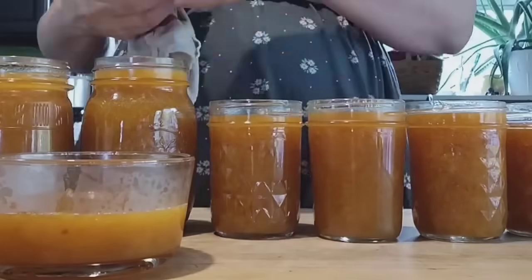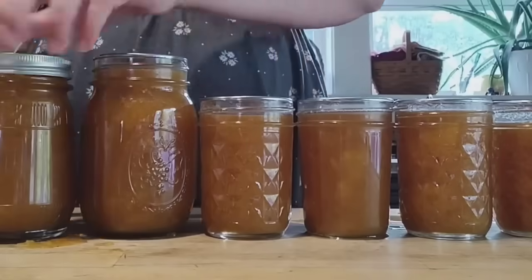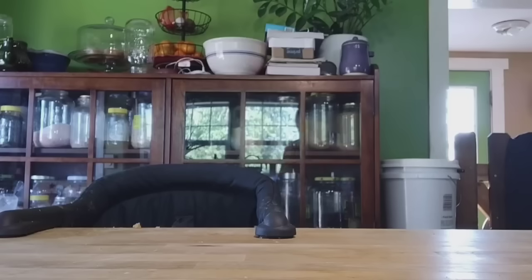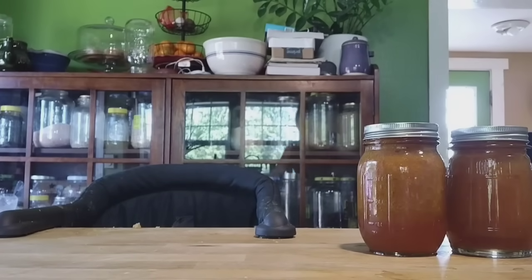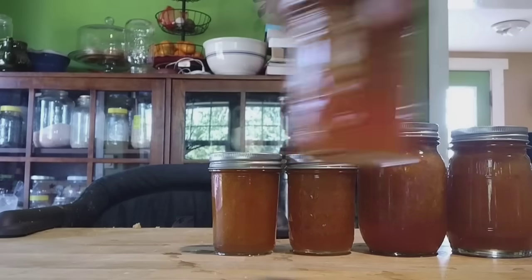For jam it's a fruit — a high acid food — so you don't have to pressure can it. You can use the water bath, which is essentially boiling the jars for 10 minutes, and when you're done you have shelf stable jam to add to your pantry shelves.